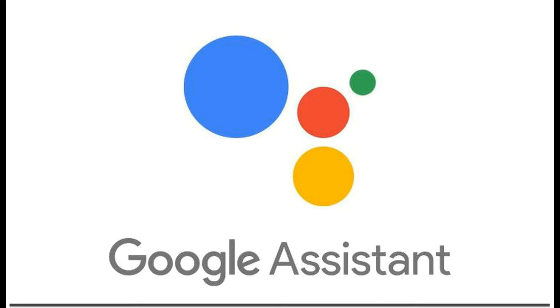Google Assistant. In this video we are going to learn how to control the TV with your voice.